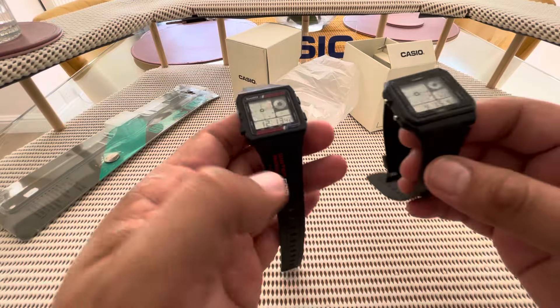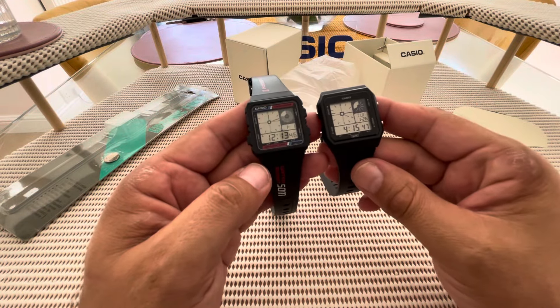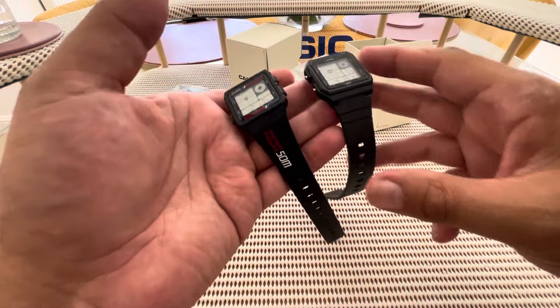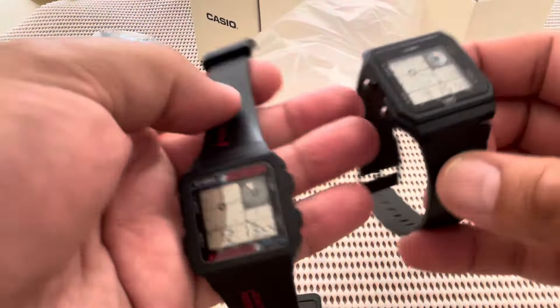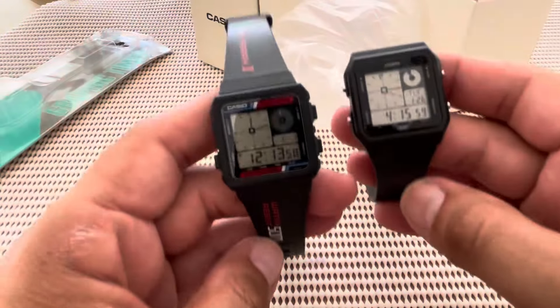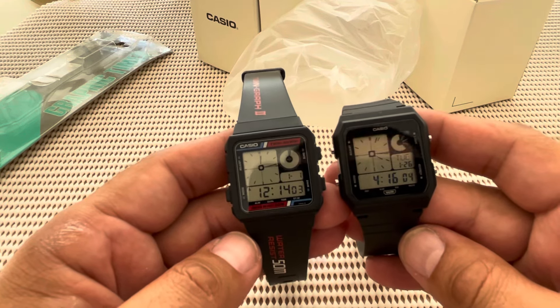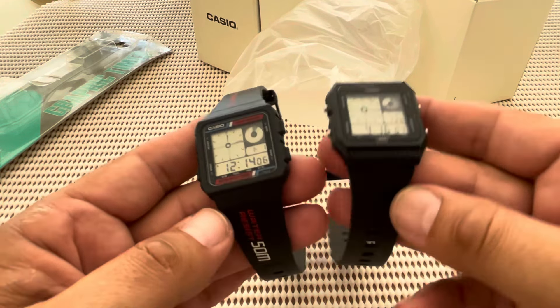Let's crack on to it. I should have my beautiful gloves on but I don't. These are the comparisons — let's zoom in and have a proper look. Now as you can see, the display to the untrained eye looks very, very similar. And it is — you can't dispute that. The outside case is a little different. I mean, they're both made out of the same stuff — resin.